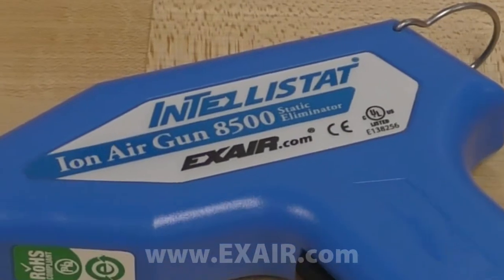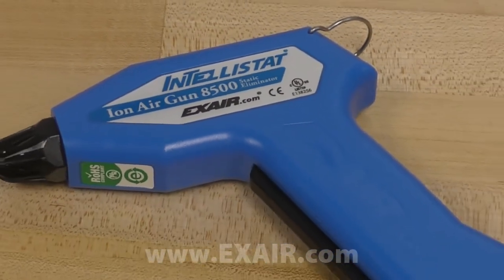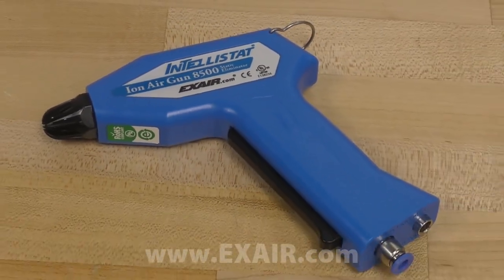Today, I'm excited to demonstrate the latest addition to the Exair Static Illuminator product line, the patented Model 8500 Intellistat Ion Air Gun. It generates a balanced ionized airflow to neutralize static to a level of plus or minus 30 volts and removes troublesome particulate during clean room processes, test procedures, and sensitive assembly work.